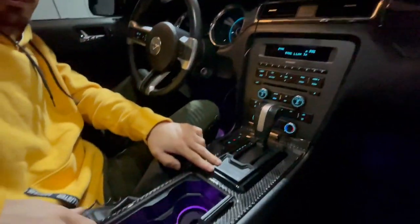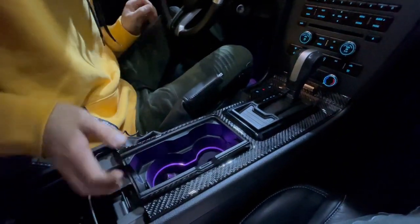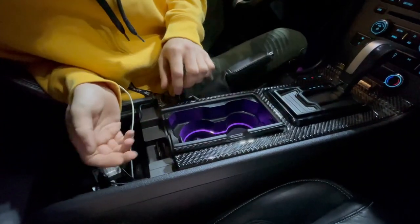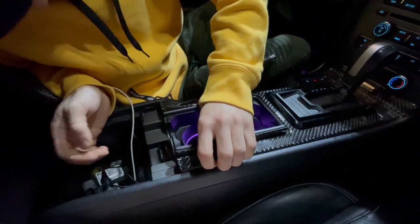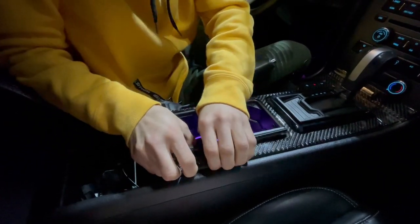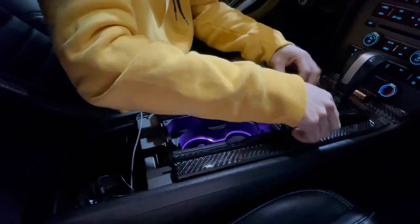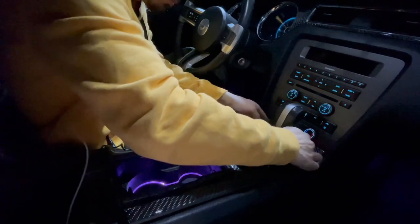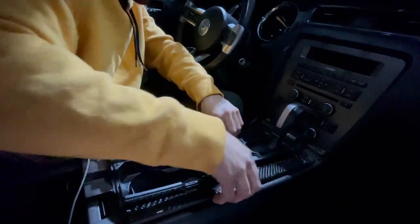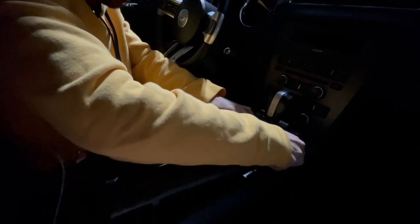We're gonna start by taking this piece off. This piece right here — you just pull on it and it should pop off. Keep going all the way up; it's all clips, there are no bolts or screws holding it in place. Just be careful when you're doing it — don't break any clips otherwise it's just gonna start rattling.